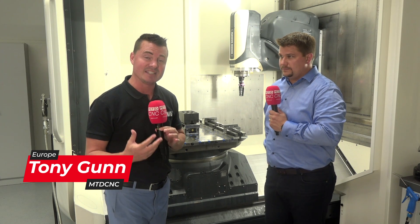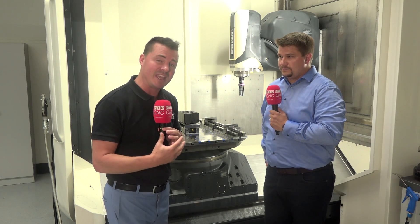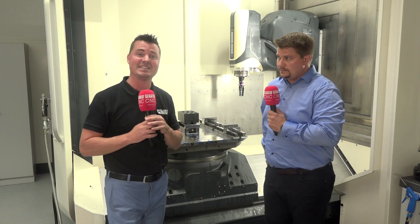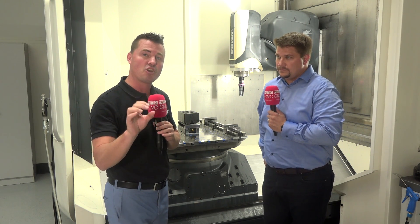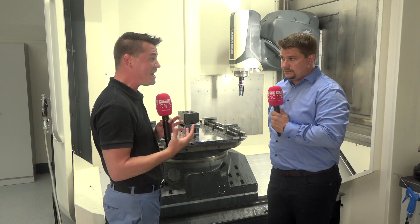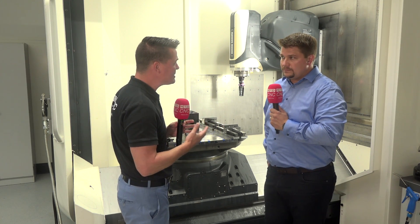Hello my friends and welcome back to MTD C&C. We always try to educate our global audience on what's going on with technology, and today I get to talk with my friend Toby about Zero Point. We're going to start off talking about the purpose of Zero Point and how it works, then the evolution of how it can be automated, and even some new technology that Lang is now releasing to benefit you. So Toby, Zero Point — what's its purpose, how does it help?